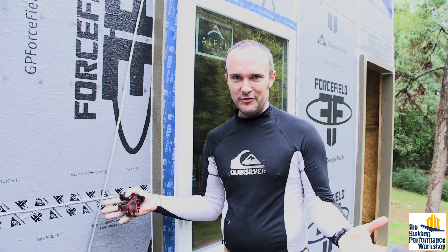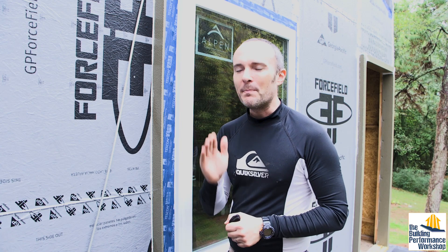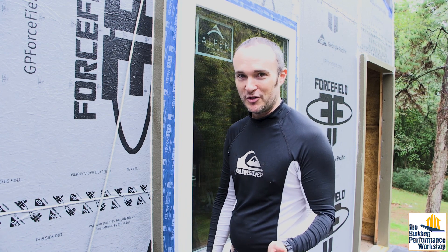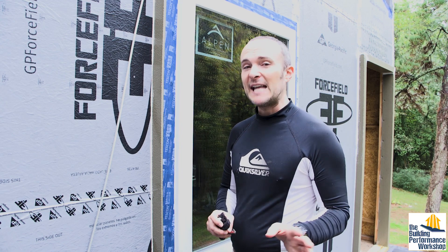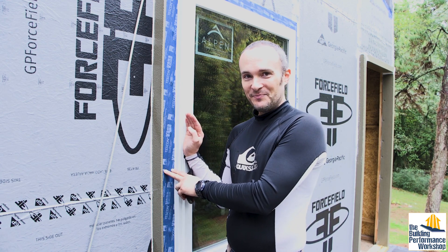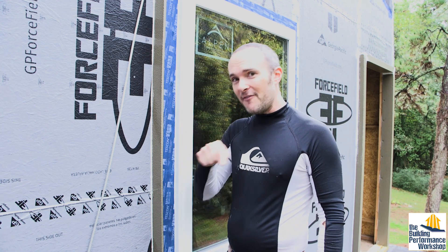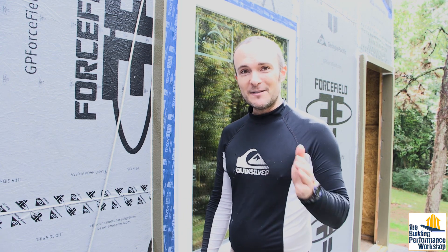Even if it does get in, we're still weather tight, and even if it gets inside the building it can still dry out in both directions. You will be departing from the instructions on many of your materials because instructions can't possibly cover every scenario on a construction site — you want to be confident in why you're doing what you're doing, which is where building science theory helps. What I like even better is actual testing: coming up next is a water test where we run the blower door to create suction on the house and spray the entire house down with water to force any leaks to show. Please stay tuned, and make sure to comment, like, subscribe, and tune in next time.